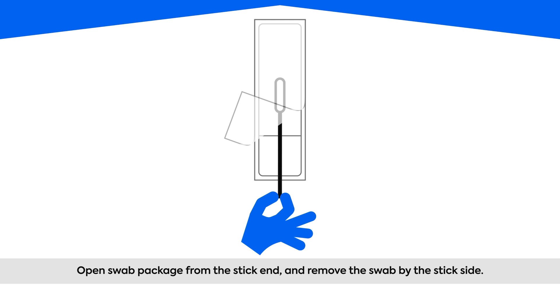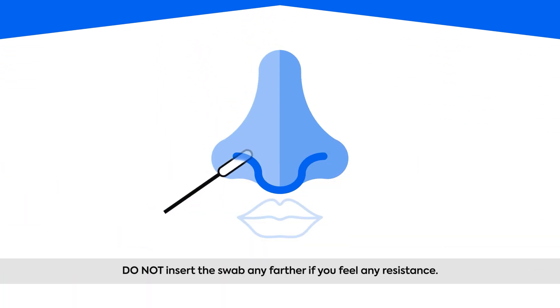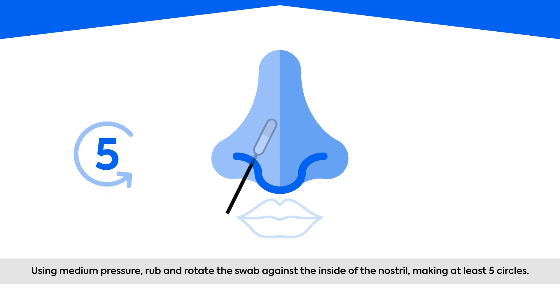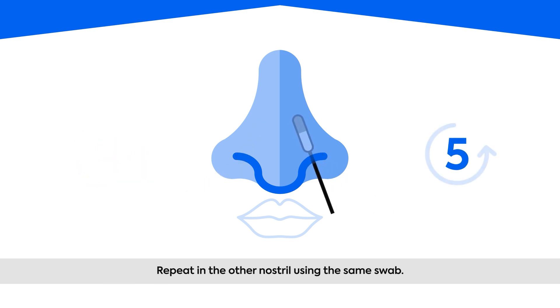Pinch the stick end and slide the swab out without touching the rounded swab head on the other end. Make sure you swab both nostrils. Inaccurate test results may occur if the nasal sample is not properly collected. Do not insert the swab any farther if you feel any resistance. Using medium pressure, rub and rotate the swab against the inside of the nostril, making at least five circles. Repeat in the other nostril using the same swab.